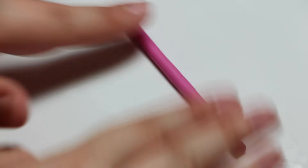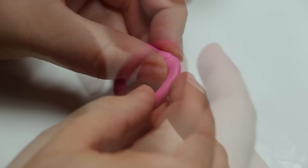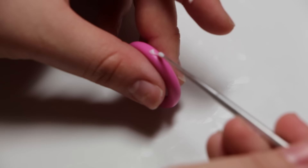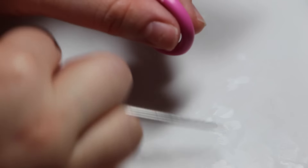With that log, you're going to roll it into a circle. You kind of want it to be around the size of a quarter, maybe a little bit bigger.